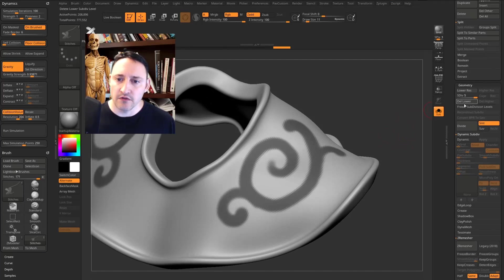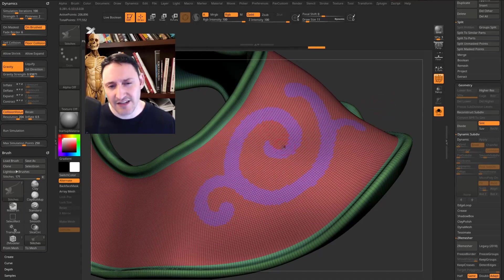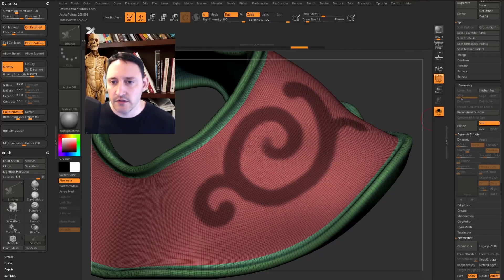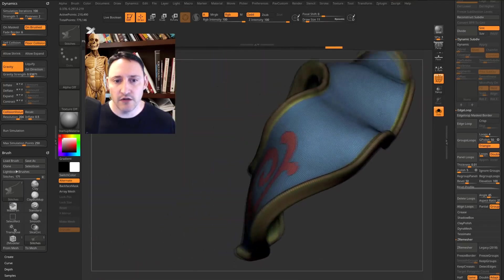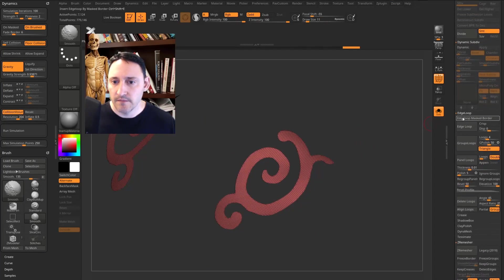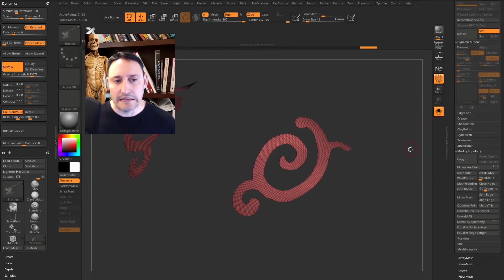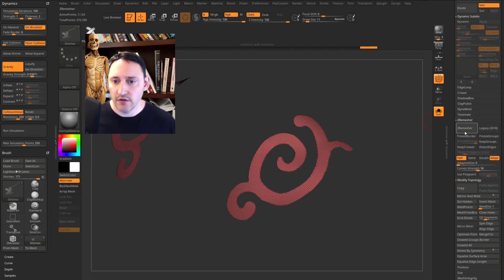Go to Delete Lower, turn polyframe back on, and to turn the mask into a clean polygroup, go to Geometry > Edge Loop > Edge Loop Mask Border — that gives a cleaner cut. Ctrl+drag to unmask and we get a brand-new polygroup. Ctrl+Shift to isolate it, then Geometry > Modify Topology > Delete Hidden. With X symmetry on, go to ZRemesher, set Adaptive Size to zero, tap Half to reduce, and hit ZRemesh for clean geometry.